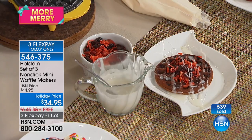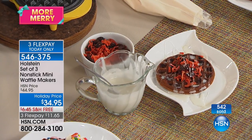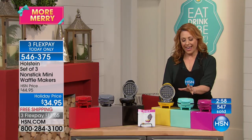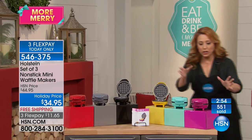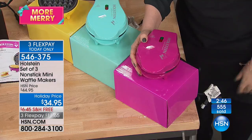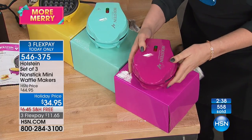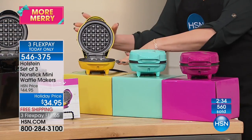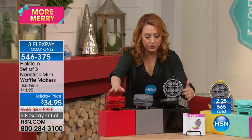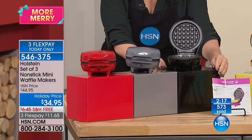You get three of them, and they each come with a box — so this is a bow-and-go gift. Your choice of two color options: brights are pink, aqua, and yellow; basics are black, gray, and red. Somebody opens a pink box and it's a little waffle maker — they'll say 'Where on earth did you get that?' Do you have that girlfriend who has to have everything pink? There it is — now she's got her pink waffle maker. It's $11.65 a gift and comes with the box.